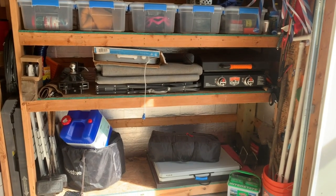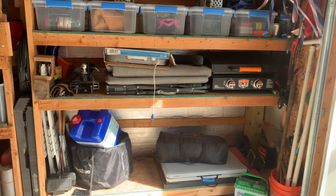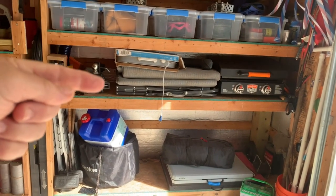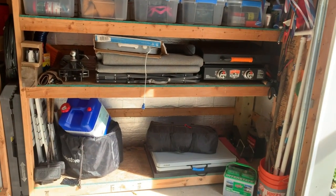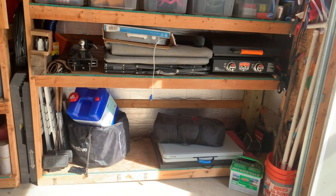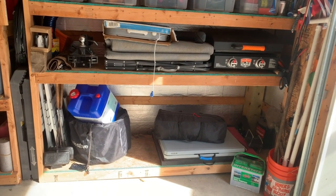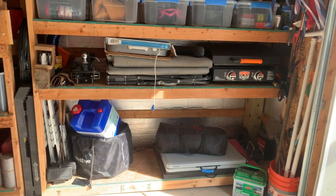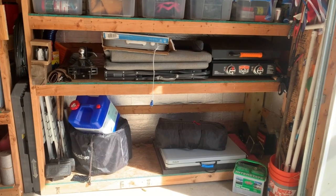I store all my camping gear that goes in my truck in these three shelves — one, two, three. I do this so I know where everything is: it's not scattered throughout the garage, it's all in the same place. It's safe, it doesn't get banged around, and it stays right in the back of my truck when not in use.